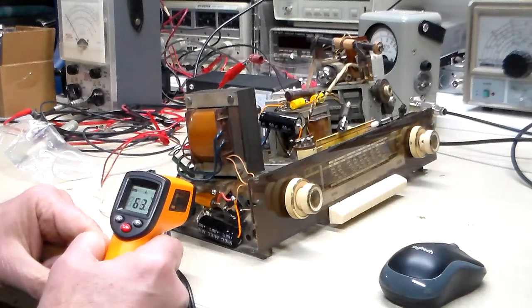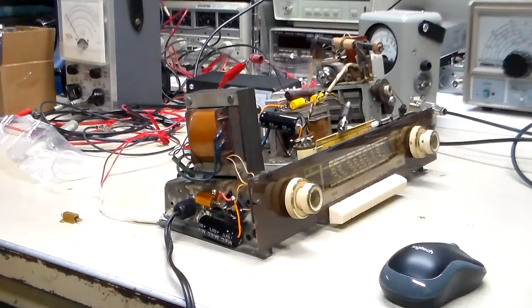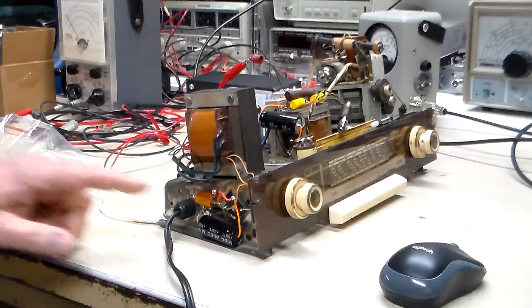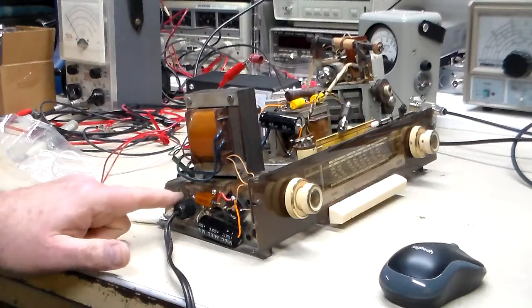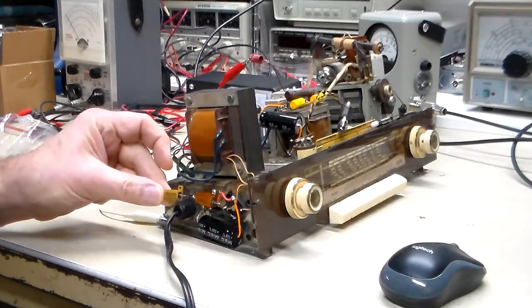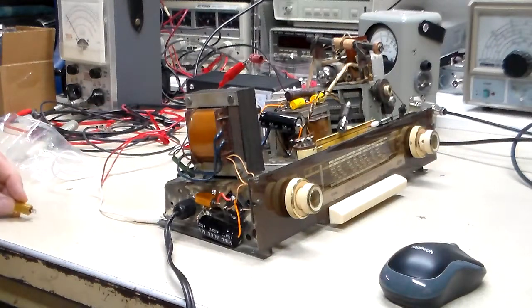It's saying 63.1 Fahrenheit right now with no power to it at all — about 62.9 to 63.0. I want to measure the distance and do that while it's bolted to the chassis and see the difference between bolted and unbolted. Then we're going to put the new Ohmite one in and check that the same way.